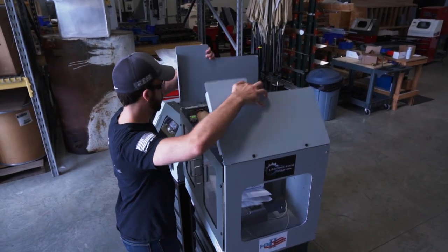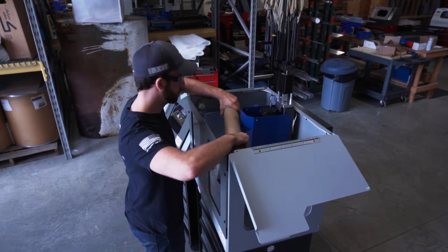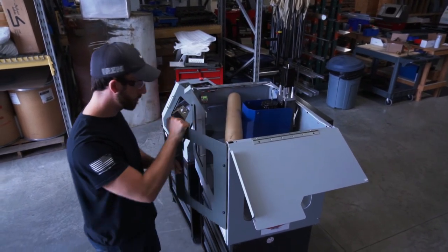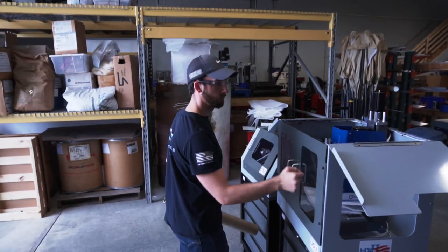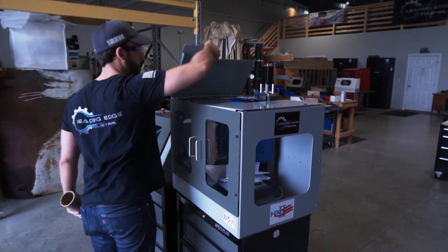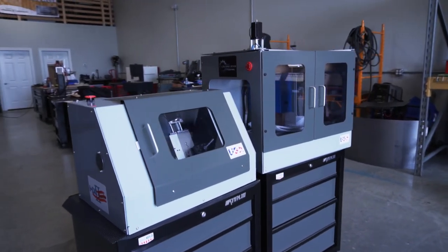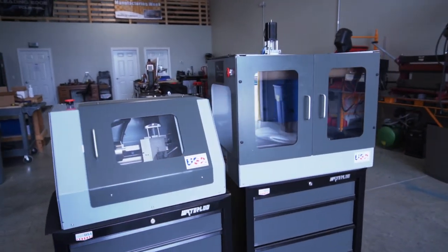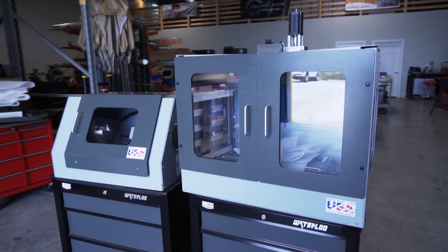Remove the cardboard tube bracing the sidewalls from inside the machine. The cardboard tube protecting the spindle and the foam cover protecting the machine table can easily be removed after homing your machine. Lastly, remove the inside film from all polycarbonate windows. Your machines are now ready to be plugged in and powered on. Be sure to watch our maintenance videos on adjusting the gibs and running break-in programs before you use your machine.